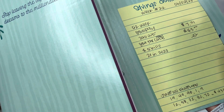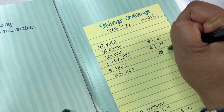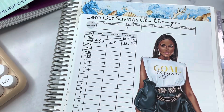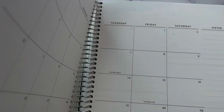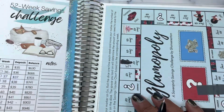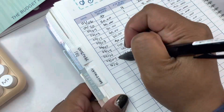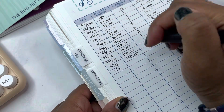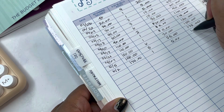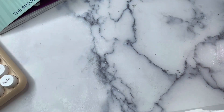No five dollar bills — actually, that's not true. I don't have my wallet in here, but I know I have one. I got one today when I purchased Pete's medicine, so we do have a five dollar bill. Let's update that. Year-to-date we have saved $180 in five dollar bills.